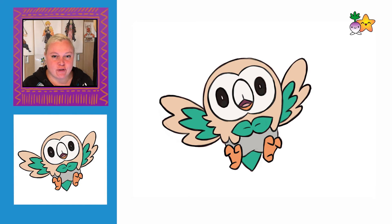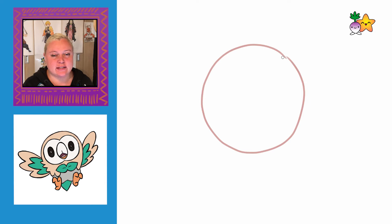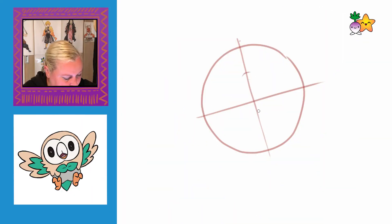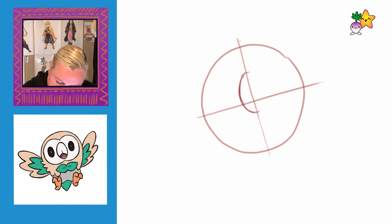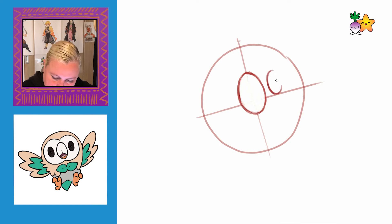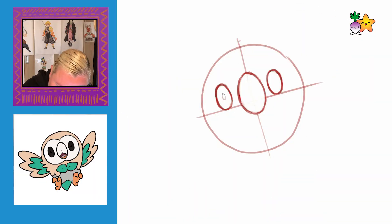So today we are going to be drawing Rowlet. To start with, we're going to be drawing a circle because that's the basic shape of Rowlet's body. Next we're going to split the circle in half at a diagonal angle, and then split it in half again — that will help us with drawing in the eyes and stuff. The nose comes about halfway between the top of the circle and the eye line and goes underneath. It's a nice oval shape. The eyes aren't as tall or as long as the nose, and we're just going to draw a little oval in the middle of his eyes.